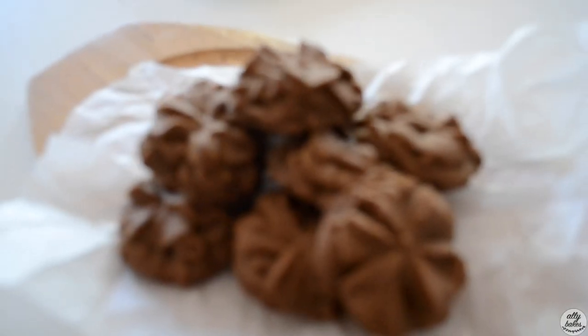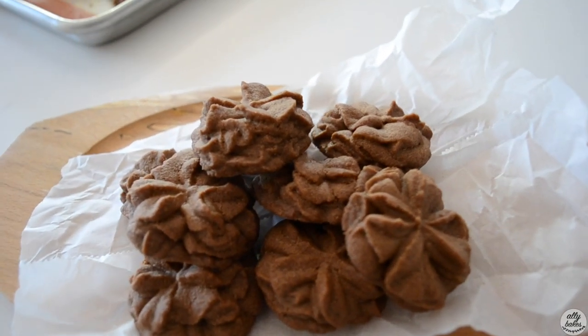Hey everyone and welcome back to Ali Bakes, I'm Eliza. Today I'm going to show you how to make these coffee chocolate shortbread cookies. They taste so divine, so addictive, and once you make them you'll wish you never did because you will eat a whole batch in less than an hour.